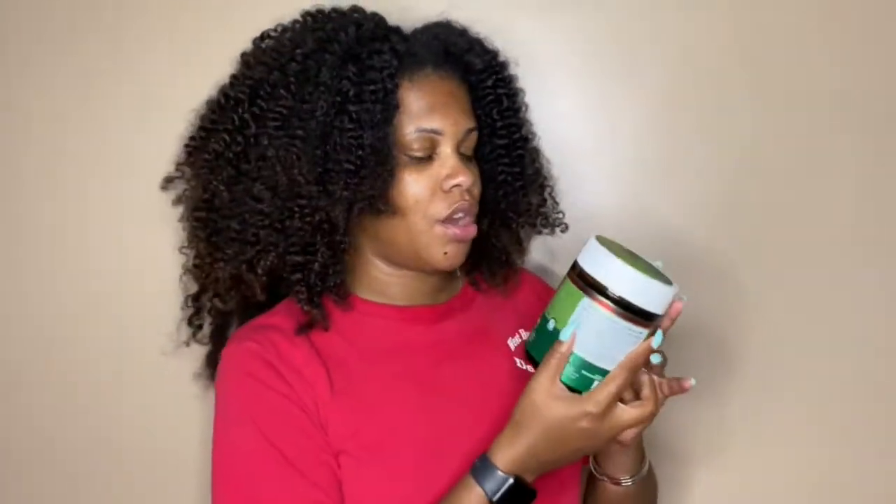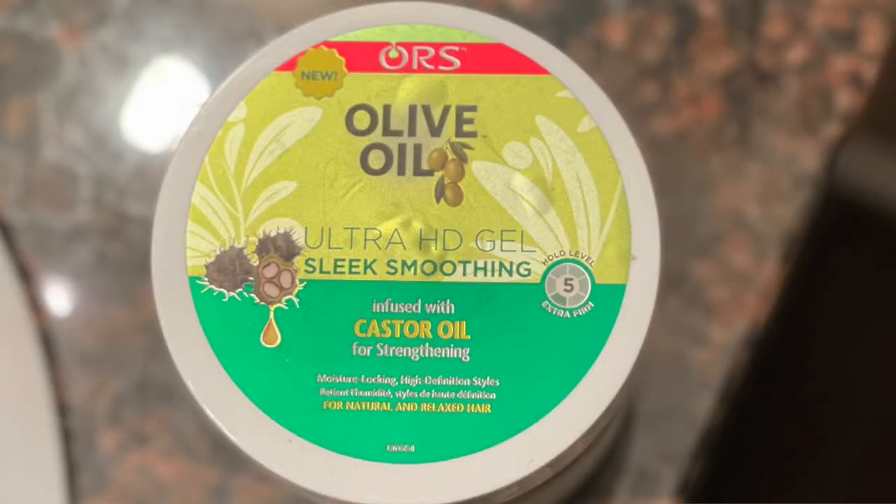I received the ORS Olive Oil Ultra HD Gel Sleek Smoothing. This came in the August 2021 Curl Box, and when I first saw this I got super excited because this is a whopping 20 fluid ounces. Whenever I see gel my first thought is wash and go, but after reading the pamphlet that came with this, this curl box seems to be geared more towards people who do weaves and wigs, which I don't wear either of those. So for curly hair they suggested slick backs and sleek updos.